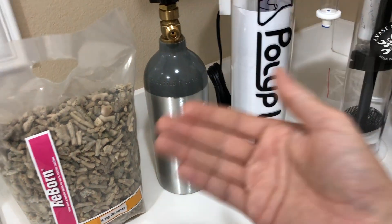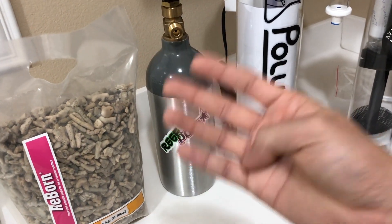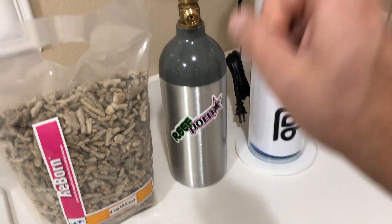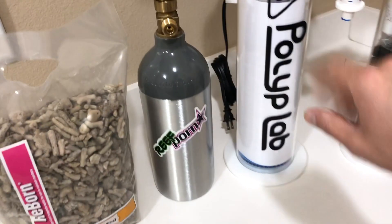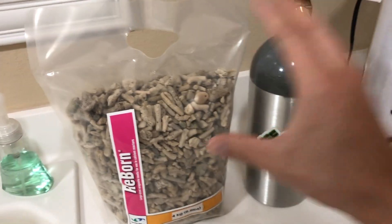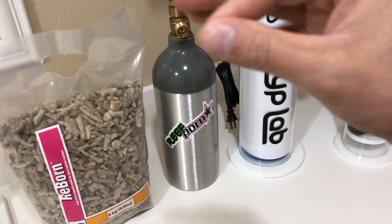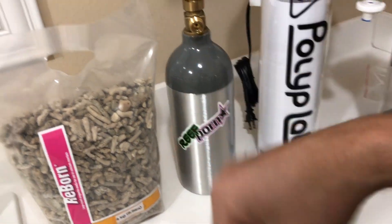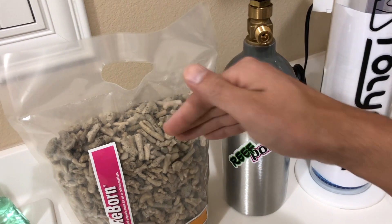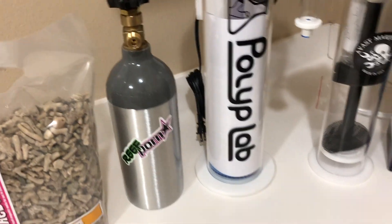I personally use Red Sea Coral Colors A, B, C, and D, but dosing four different elements for trace tends to get difficult. The biggest selling point of a calcium reactor for me is that it puts everything back into the water column the way the coral consumed it — in equal parts. It's very difficult to overdose any of them, and since the coral consumed it in a certain ratio, your new corals will consume it in that same ratio.